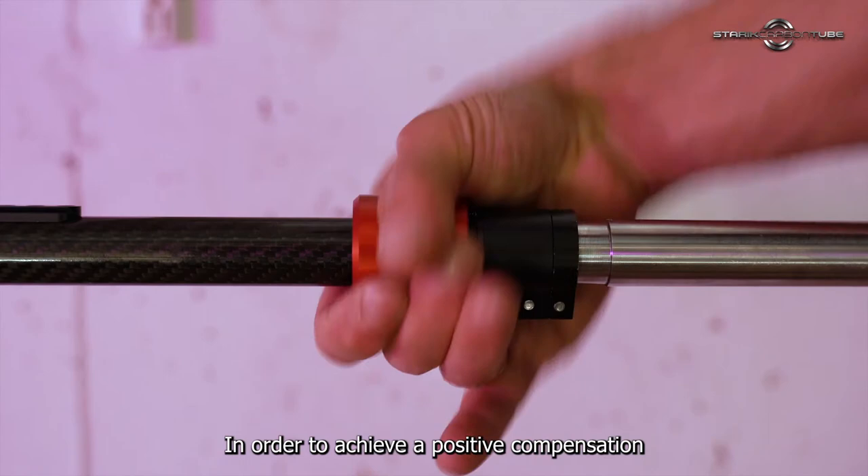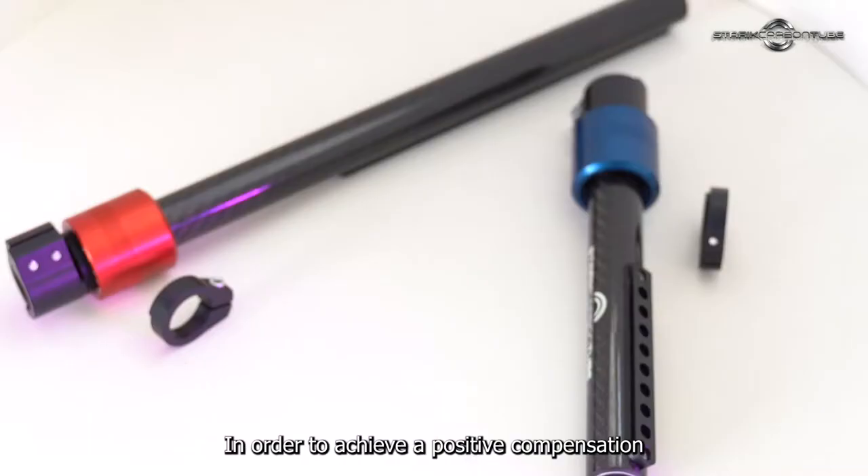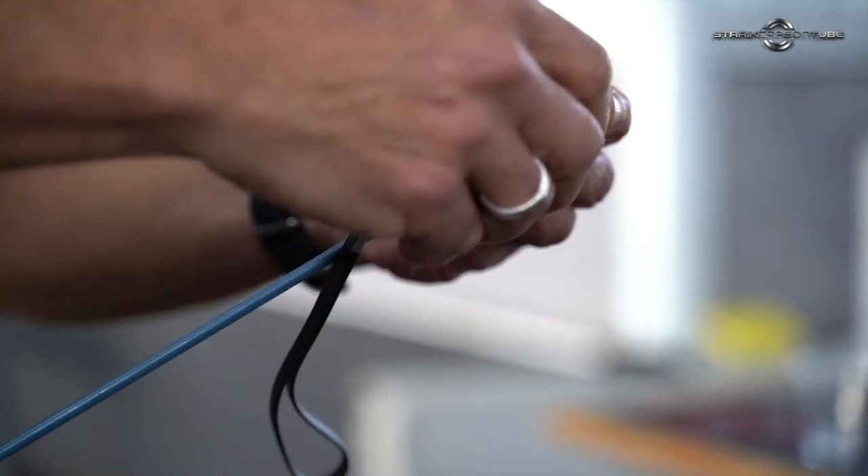The other feature is a tuner, which is actually a weight that I can move along the tube in order to achieve positive compensation. There are two versions of the tube: the long version is about 31cm, and the short version is about 19cm.